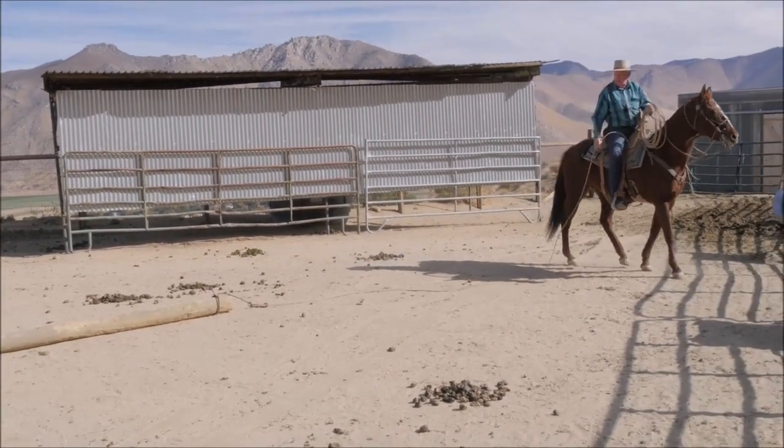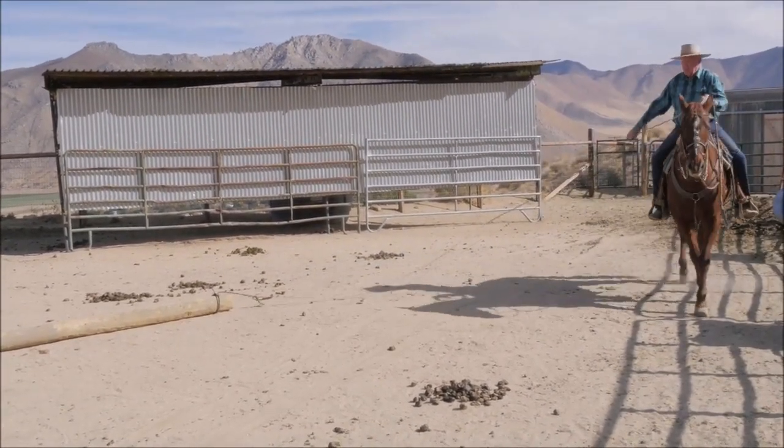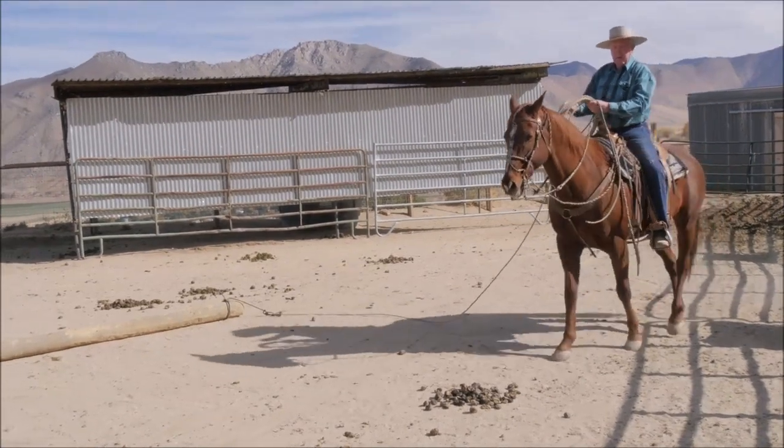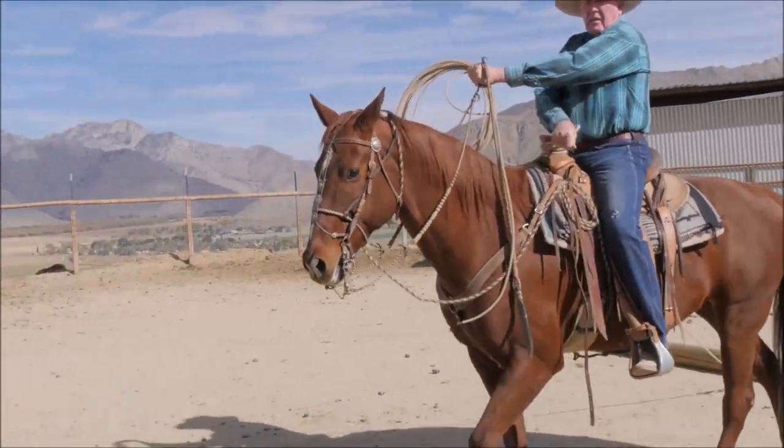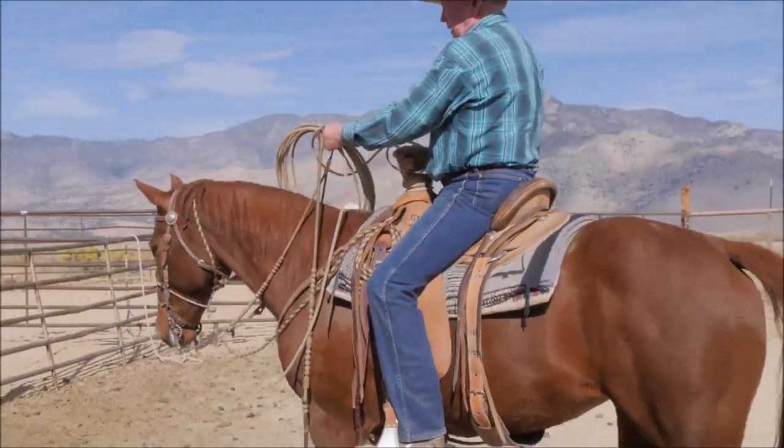That's the story on sliding rope. Obviously you want to practice with a log and not with a live critter if you don't know how to do this.